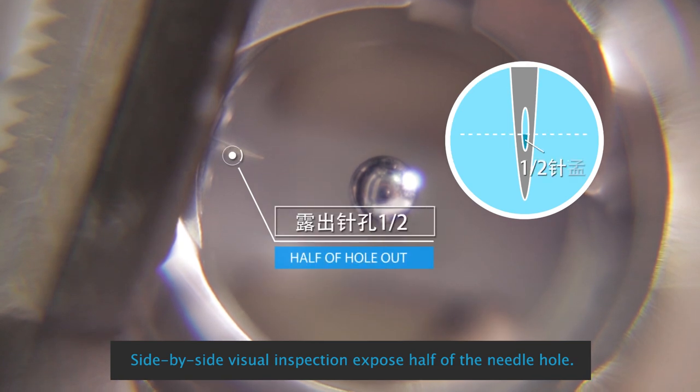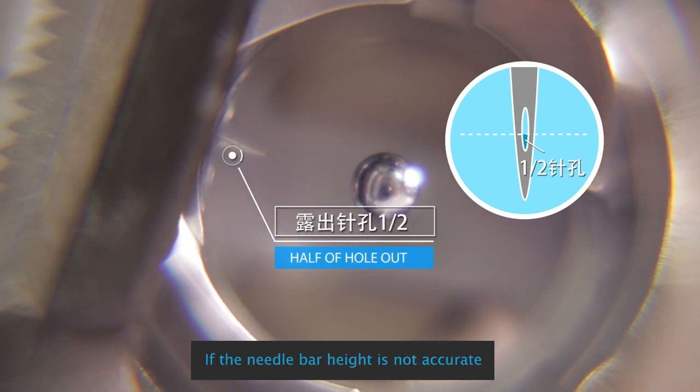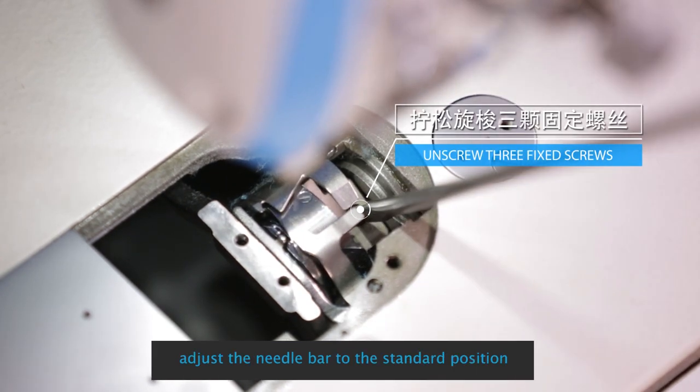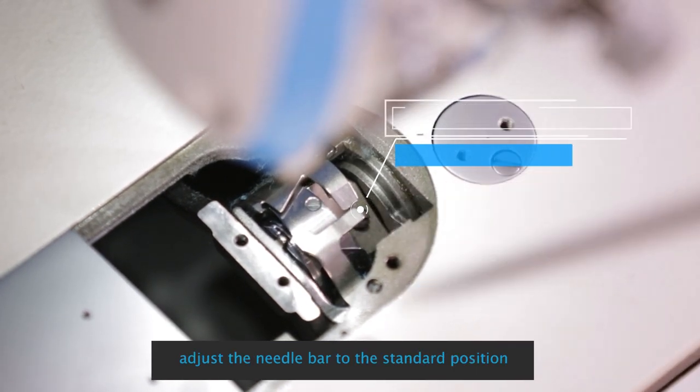Side-by-side visual inspection: expose half of the needle hole. If the needle bar height is not accurate, loosen the needle bar set screw and adjust the needle bar to the standard position.